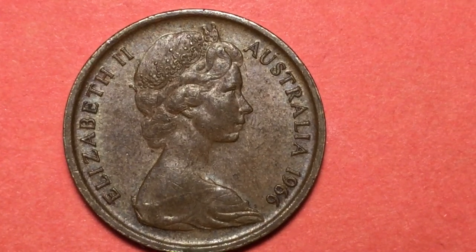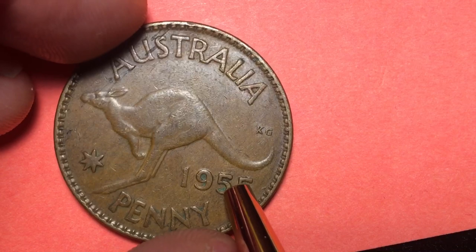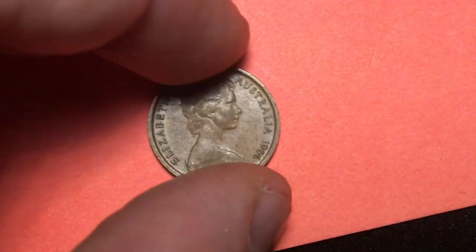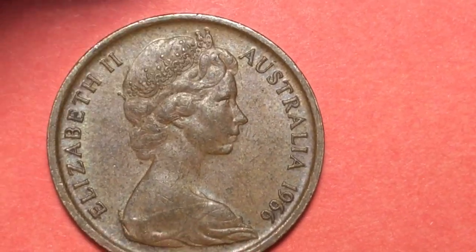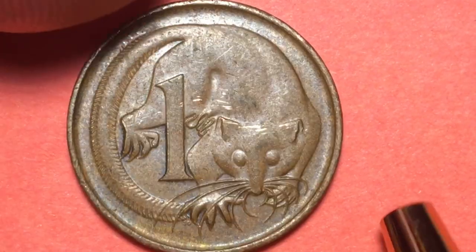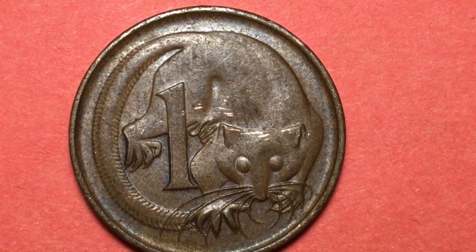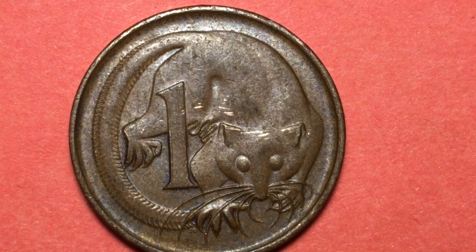So instead of 240 of these pennies to the Australian dollar, there were 100 of these tiny pennies to the Australian dollar. It's just a nice coin, and let's look at the back — because when we see it says 'one' on here, this is actually not a penny coin at all.